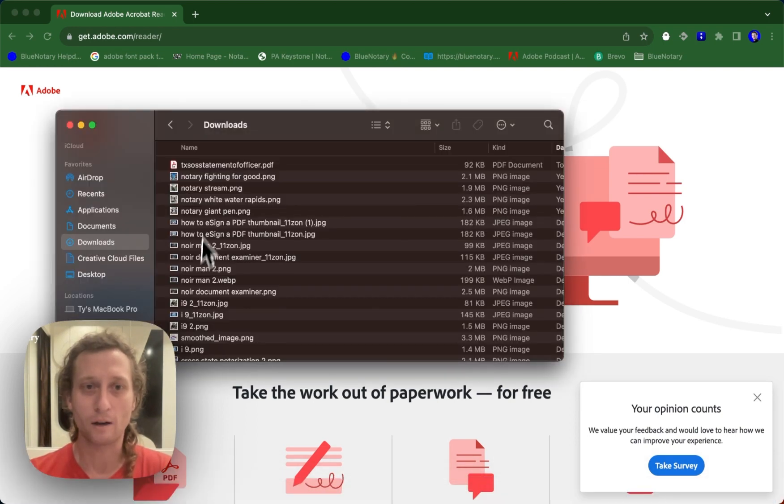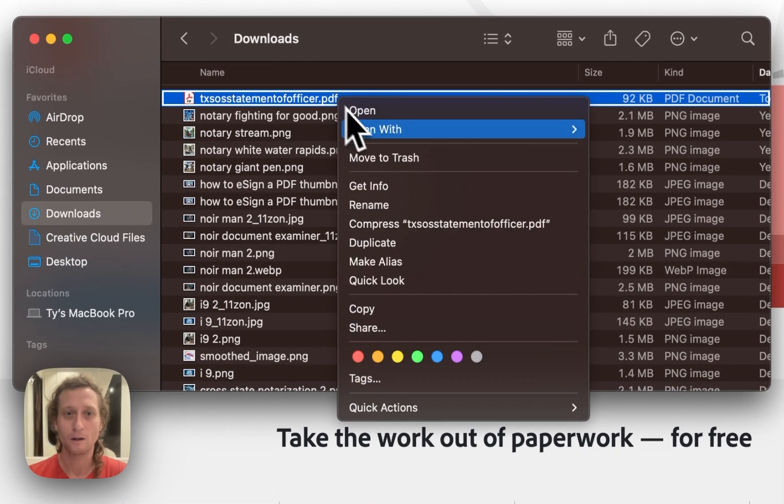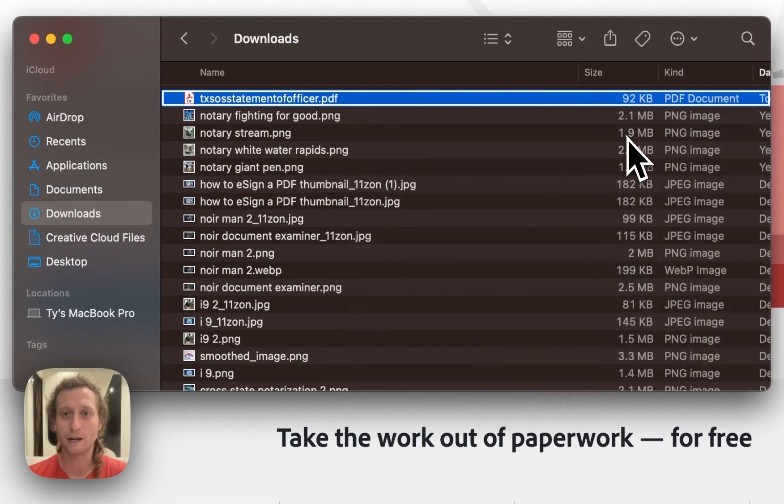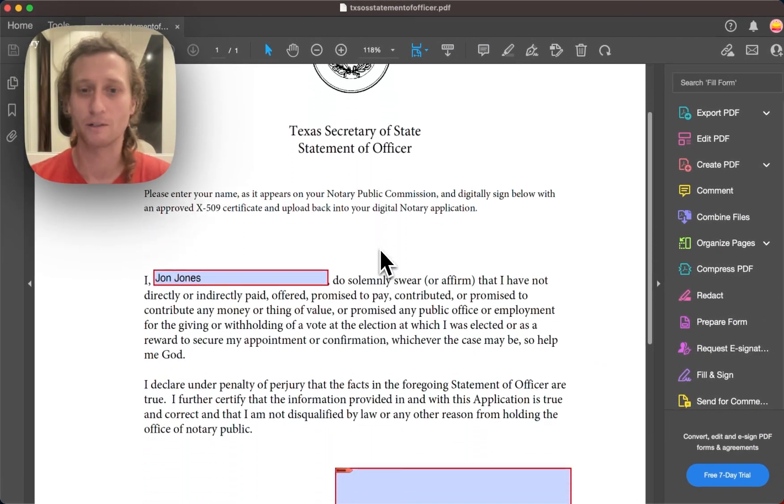Once you have your file ready — in this case I'm going to be using a Texas SOS statement of officer form — I'm going to open this with Adobe Acrobat Reader DC and you're going to see your document come up here like this.